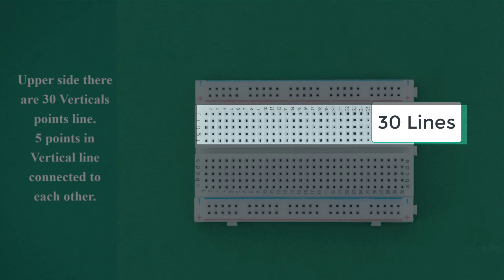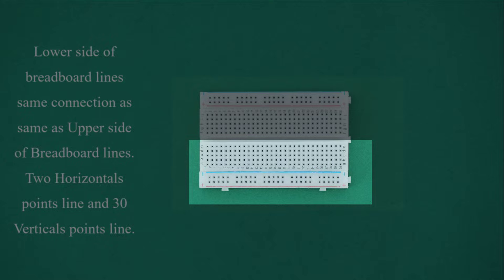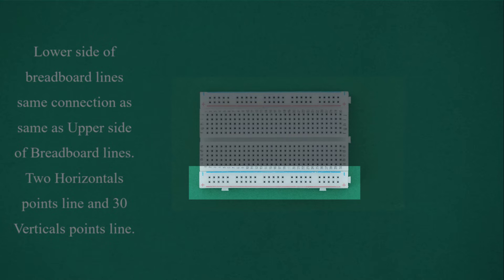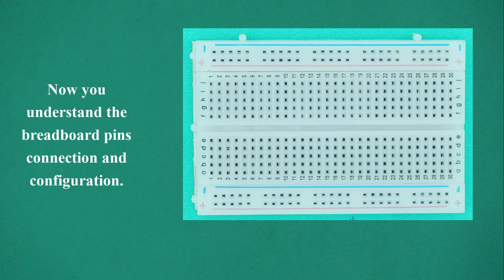For vertical point lines on the upper side, there are 30 vertical point lines, and five points in a vertical line are connected to each other. Now you understand the breadboard pin's connection and configuration. Build your circuit on the breadboard.